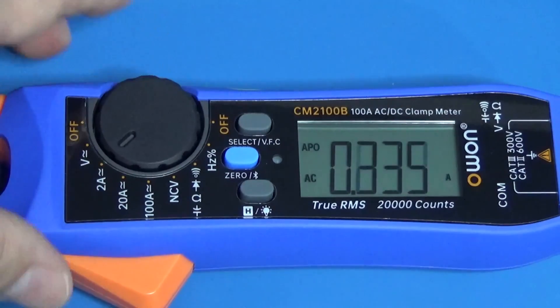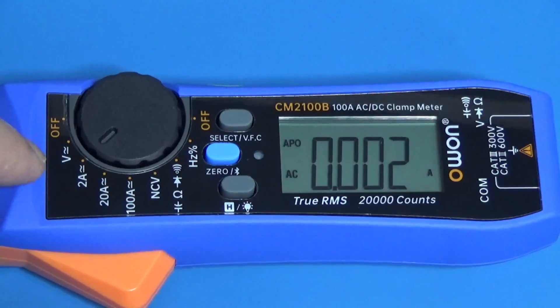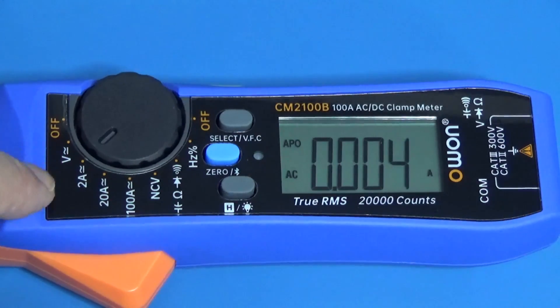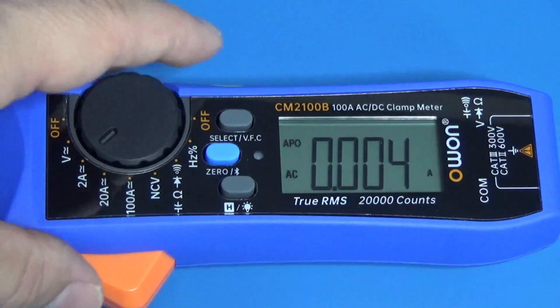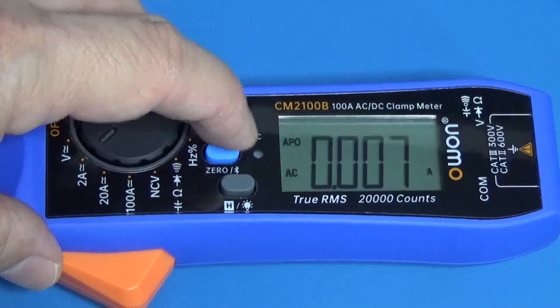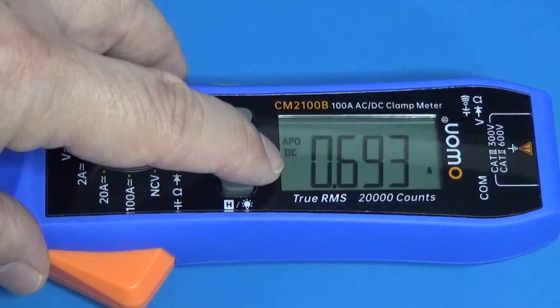The first position is volts and it can be AC or DC — use select to change between AC and DC. The second scale is 2 amperes, and that's the reason I said it's wonderful for electronics, because in electronics we always work with low currents. 2 amperes is excellent for us, and it can also be AC or DC. Just select here and it will change there.